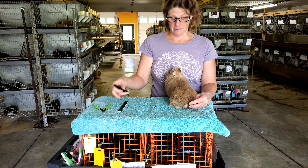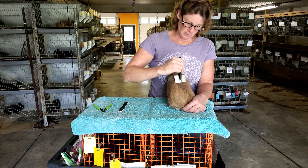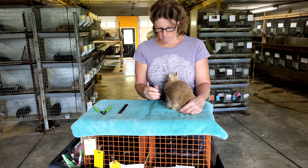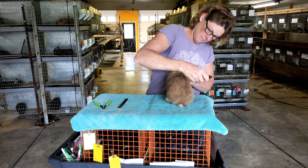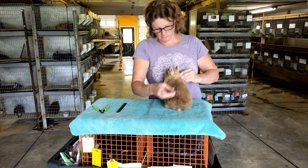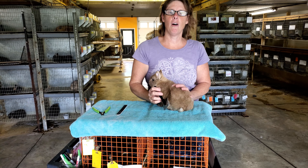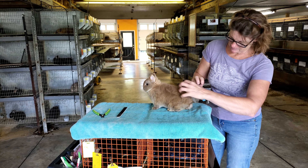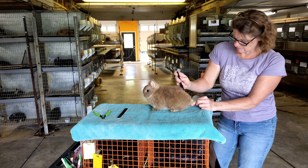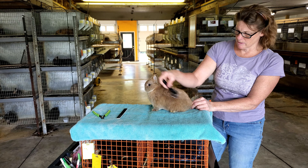This is not necessary most of the time with a dwarf, but you can groom the bunny with a little slicker brush and most of the time they love this. They like having their back scratched and all that dead hair pulled out. I go forwards, I go backwards, get the hair out. Throw it on the floor because I'm in a barn — at home you probably don't want to do that. Most rabbits really enjoy this, so you usually don't have to struggle with them.